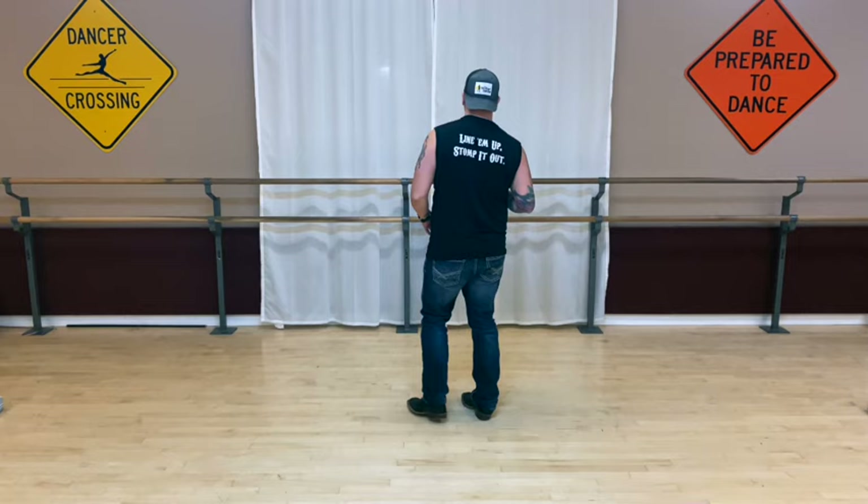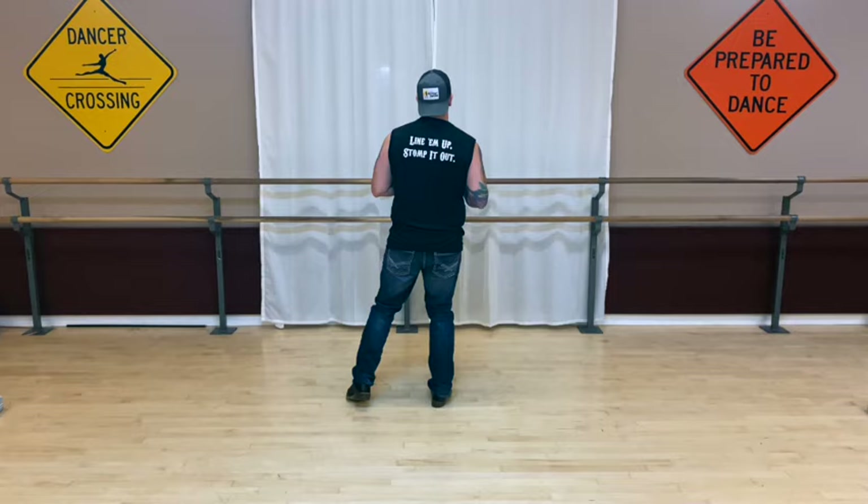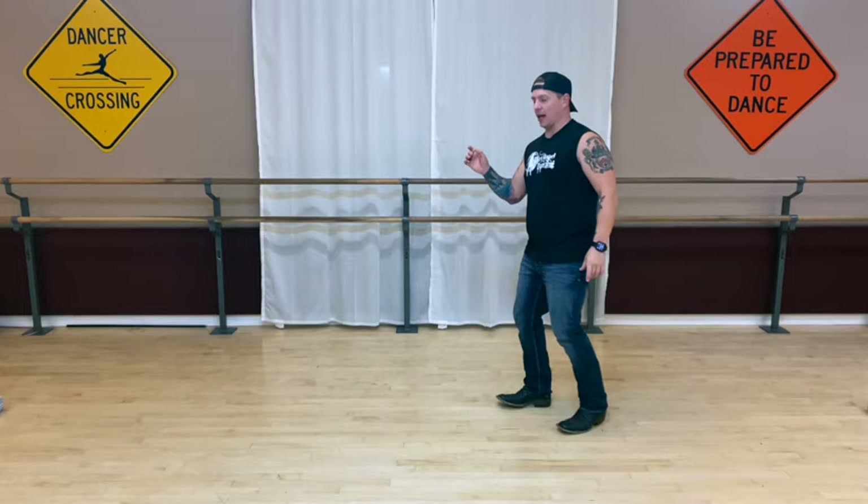Let's take that a little more tempo. Drill, drill, drill — I promise you'll get it. Here we go: five, six, seven, eight, one, two, three, four, five, six, seven, eight. And you'll be facing the left wall.